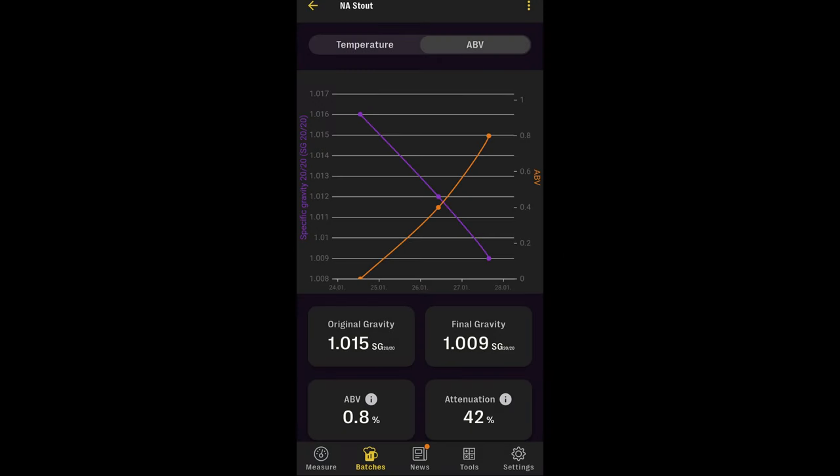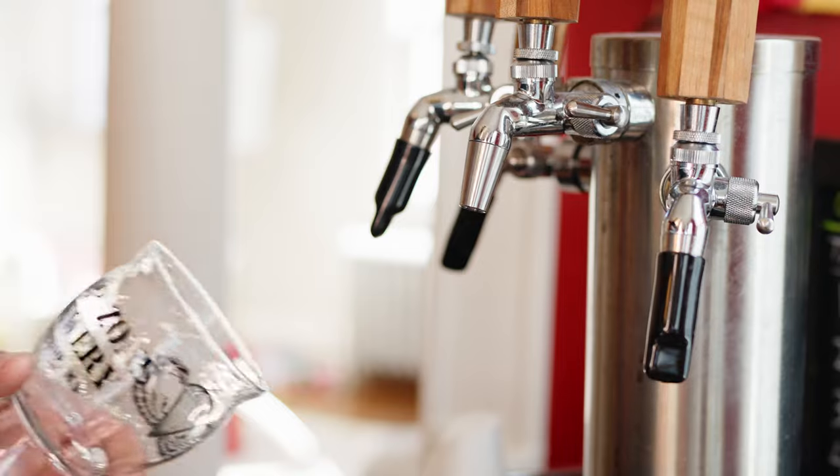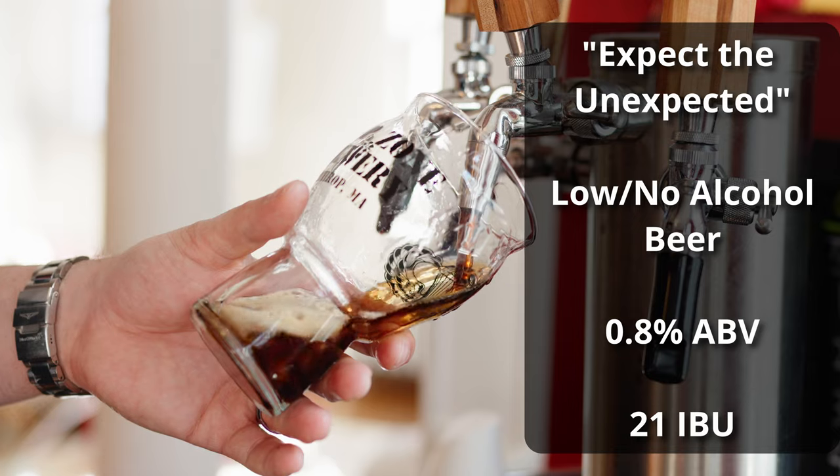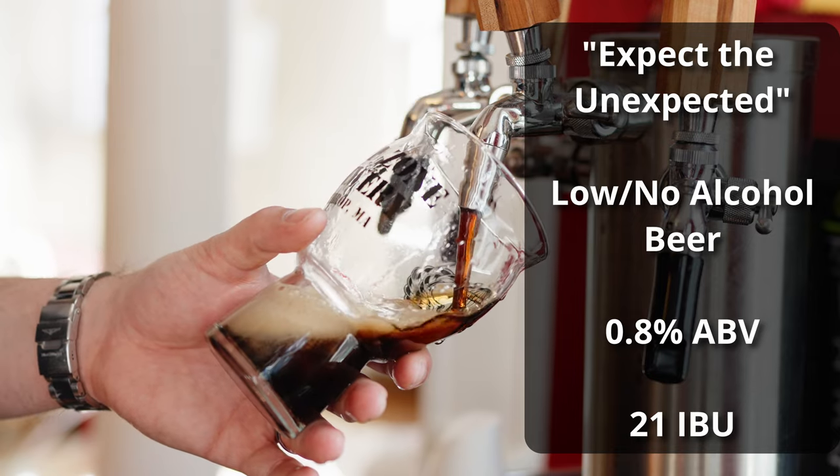Fermentation for this beer went really fast, as is typical with non-alcoholic beers like this. I checked the gravity daily, and after three and a half days we dropped from 1.012 to 1.009 in a single day — I actually overshot my half-percent ABV target, ending up at about 0.8% ABV. Regardless, at that point I arrested the fermentation, transferred into a keg, cold crashed, and got it carbonated. The beer is called 'Expect the Unexpected' and it comes in at about 0.7 to 0.8% ABV and about 21 IBUs.